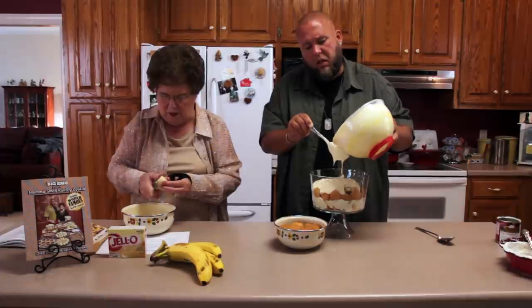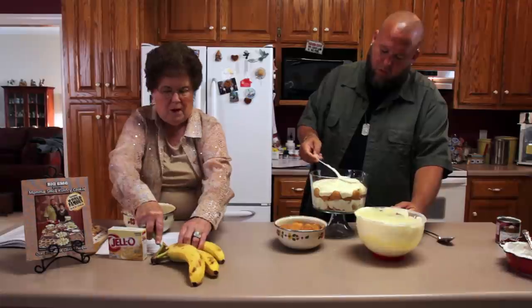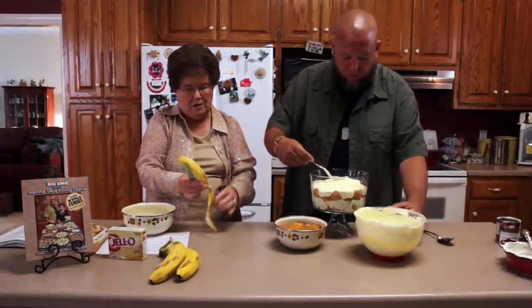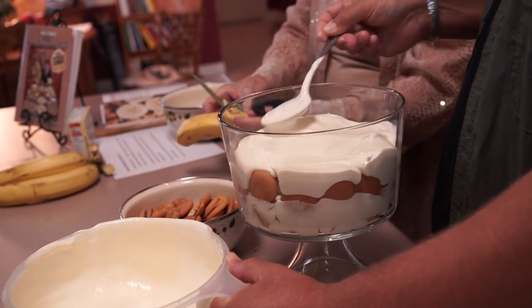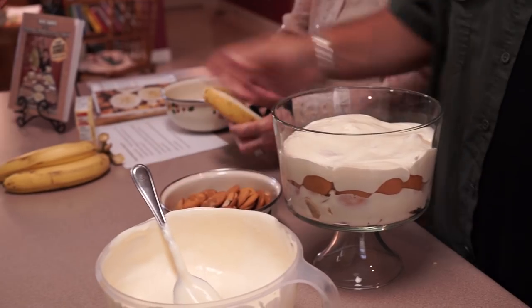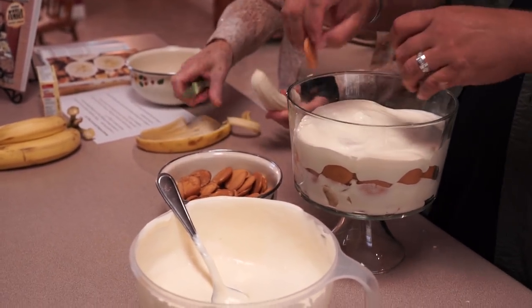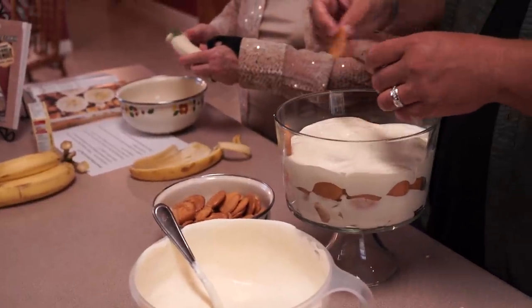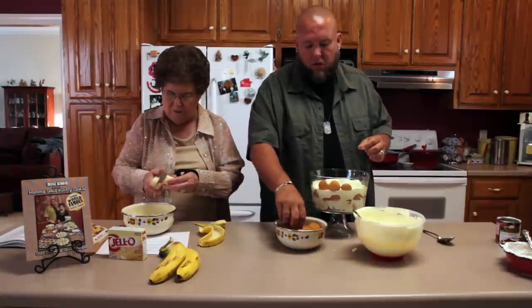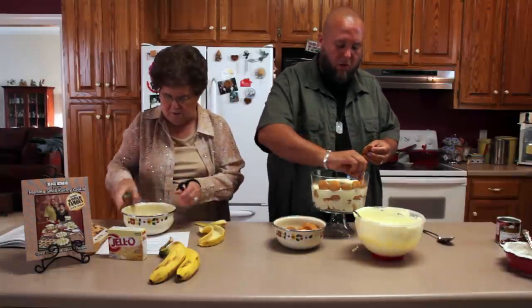This is so simple the kids can do it. I am trying to teach your kids how to cook. Nanica does good on the omelets — she fixes breakfast for me. You need to let her do that more often. I let her cook for me every meal if she wanted to. As long as she learned from you — she learned from the best.